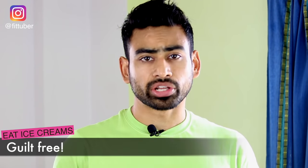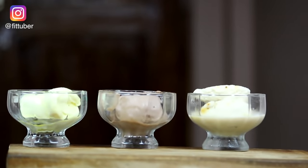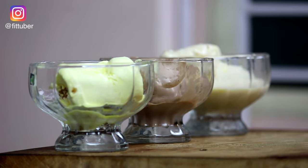So what to do? You can eat ice cream guilt free, made at home using natural ingredients. Taking this further, I want to share a way by which you can make ice cream in just 5 to 10 minutes without the use of a refrigerator.